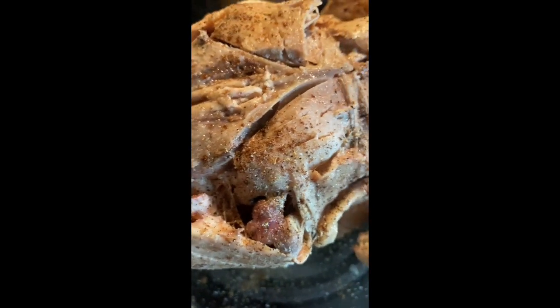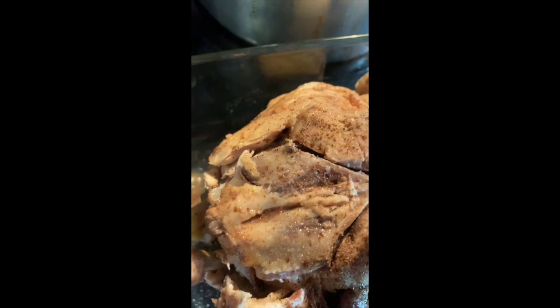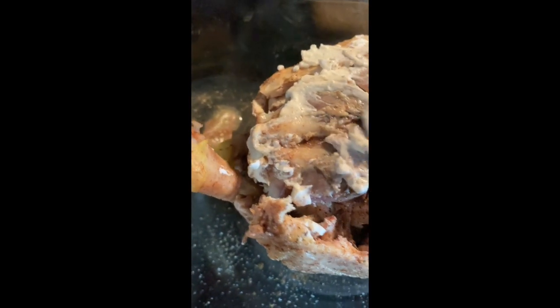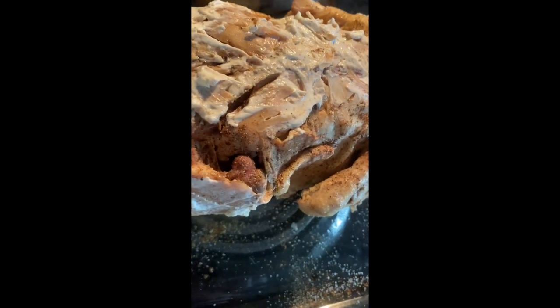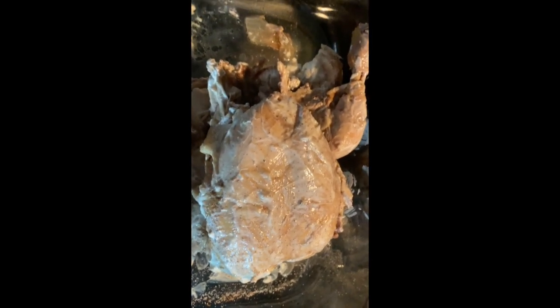The next step is to coat it with yogurt — usually Greek yogurt or any yogurt — it does a great deal for the taste when you coat your chicken with it. I'm going to coat it all over evenly with yogurt. I've finished coating the entire chicken with the yogurt. As you can see it's falling off — it's very tender — so it's really hard to handle.